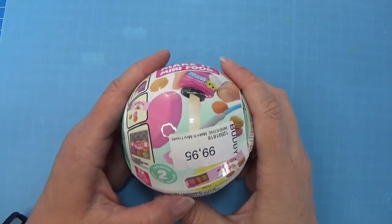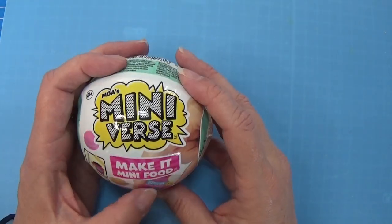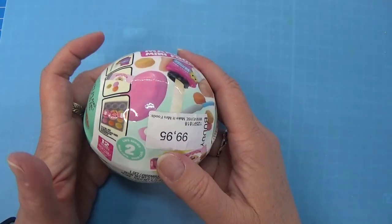Hi and welcome to my channel. Today we are going to open one more of Make It Mini food miniverse - this is the cafe series 2.